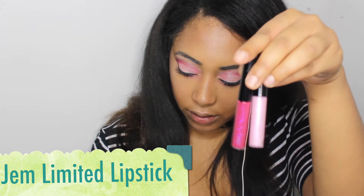Now the cool part — I'm going to go in with my Jem Limited Edition Liquid Lipsticks. I'm going to put this really dark pink one on first, and then I'm just going to pack the glitter on top.